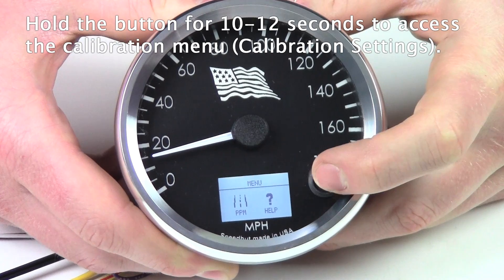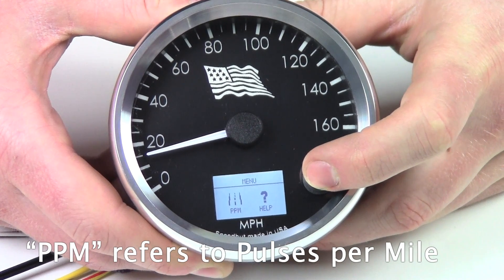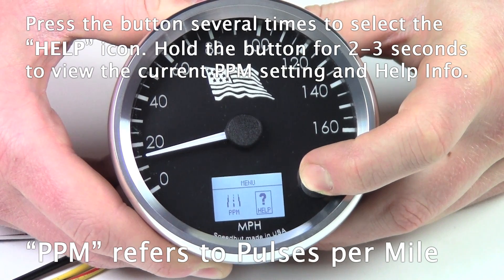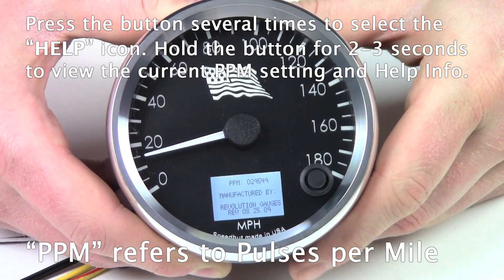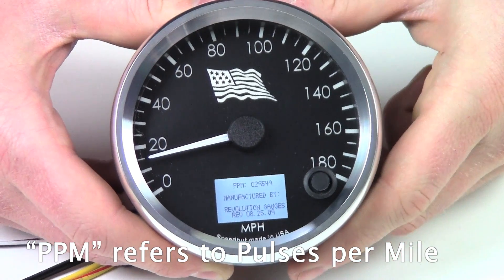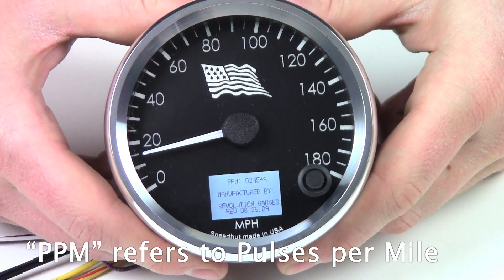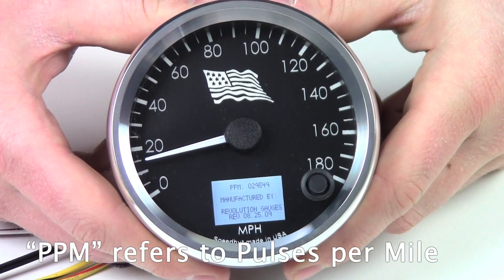So we're in the calibration settings. I'm going to show you the PPM first and show you how it changes. We're going to get the box around the help and press and hold. You can see on the PPM it says 29,549 — that's the number that is programmed into the gauge when you receive it. I'm just going to let it time out, and then we're going to go into the programming mode.